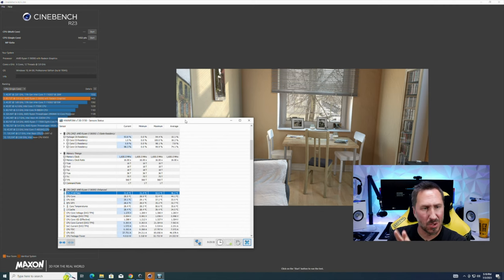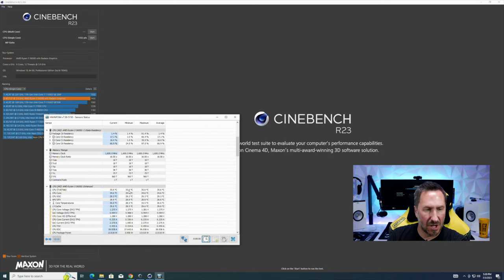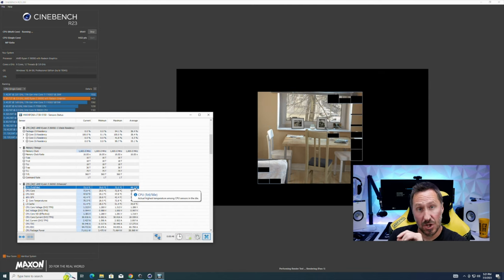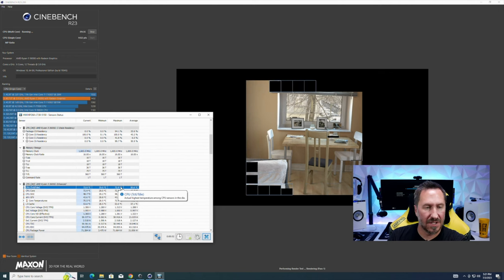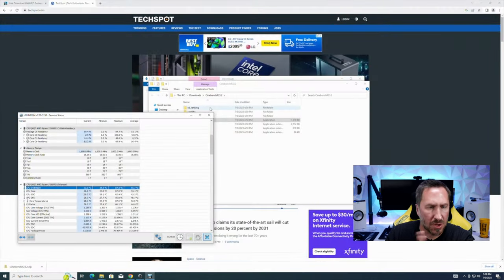The single-core test finished with no blue screen. The max CPU temp was 52 degrees — not bad. Now run the multi-core test. Reset the min/max values in HWinfo first. Multi-core will run hotter since all cores are being stressed. Multi-core is done — we got a max of about 87 degrees, which is pretty good for an air cooler doing multi-core. No blue screens.